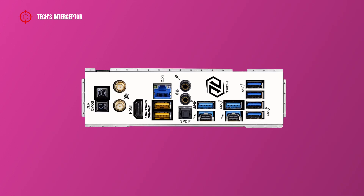On the back I/O panel, we find firstly the BIOS Flashback and Clear CMOS buttons, the Wi-Fi antenna port, an HDMI port, a 2.5 GbE LAN RJ45 port, two Lightning USB 3.2 Gen 2 Type-A ports, a microphone input jack, a line-out port, an optical S/PDIF out port, two USB 3.2 Gen 2 Type-A ports, a dual USB4 Type-C port, and finally four USB 3.2 Gen 1 Type-A ports.